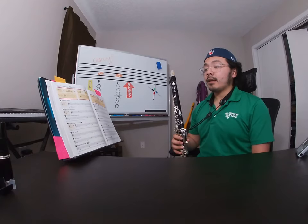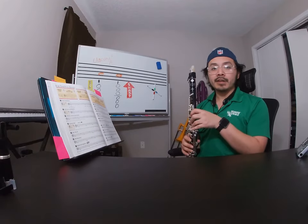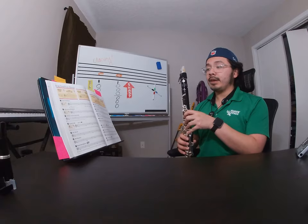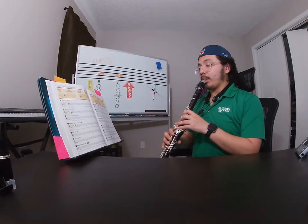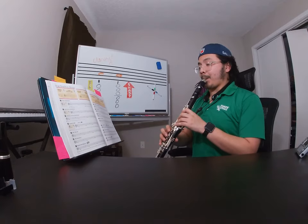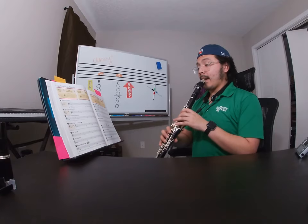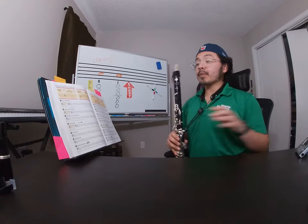During those rests, always double-check which note you're moving to, breathe in, and add those fingers as soon as you can. That way it gives you a little bit more time to focus on the posture and make sure that you're being still with your body. This is the second time — and one... And that is Standard of Excellence line number six, Melting Pot.